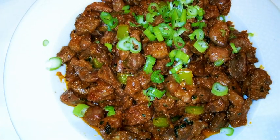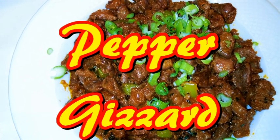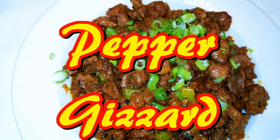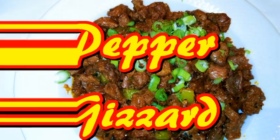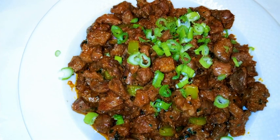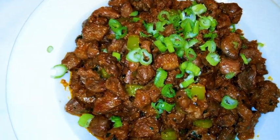Hi guys, welcome back to my channel and today I'm going to show you how to make pepper gizzard. Now this is very very spicy so if you don't have the heart, this is not for you. It's so tasty and you know that gizzard love is out there. This is another recipe you can try. So without wasting much time, let's just get started.